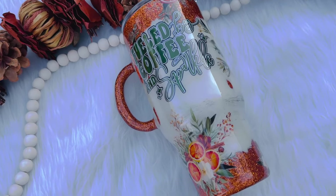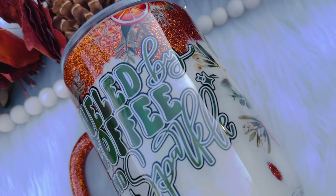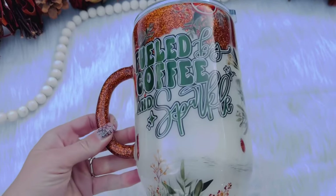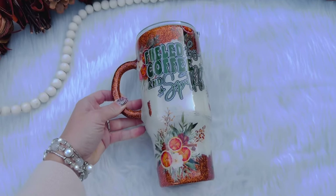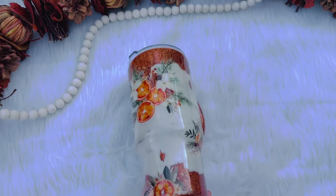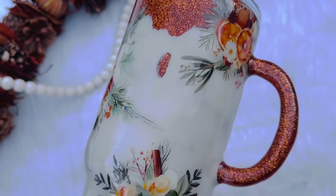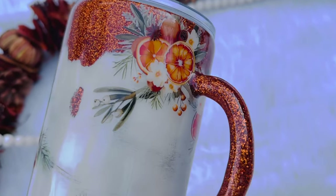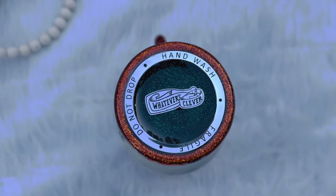Here it is — I absolutely love this tumbler, it is so perfect. There is literally nothing I would change. Generally I'm really critical of my work but this one I truly love it. I hope you guys enjoyed this tutorial — feel free to like, subscribe, and comment. This is such a fun perfect fall Thanksgiving tumbler, and stay tuned because I have a fun Christmas series coming up. Have a good rest of your weekend!